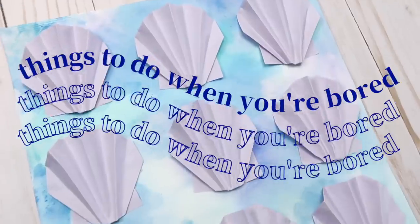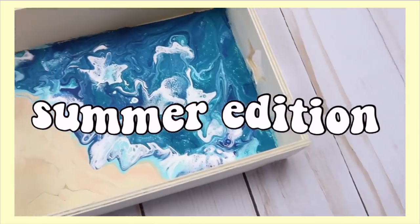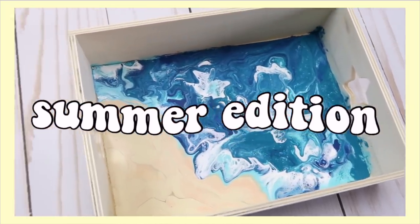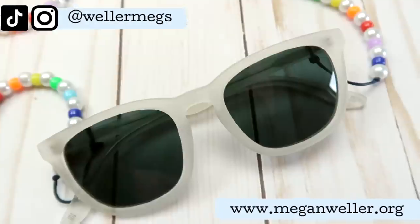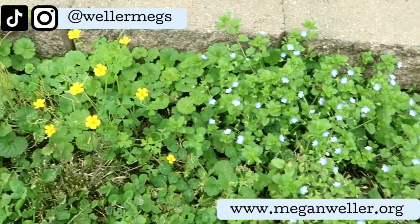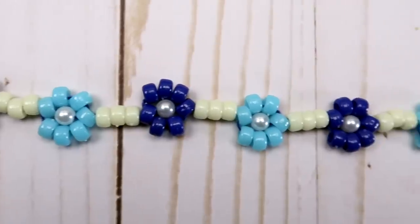Hey guys, it's Megan and today I'm back with another things to do when you're bored video. This time I'll be showing you a few creative things to do this summer. The ideas in this video are mostly craft projects, but I definitely encourage you guys to try to get outside and do stuff with your friends as more places start opening up. But for those days when it's raining or you're just chilling at home, I got you.